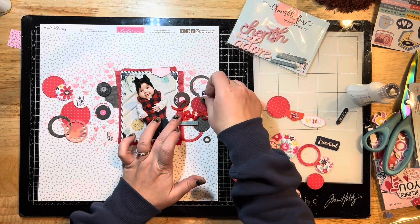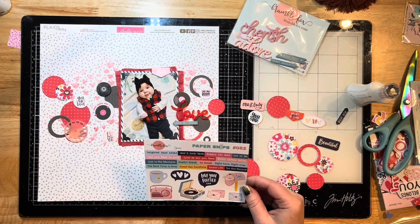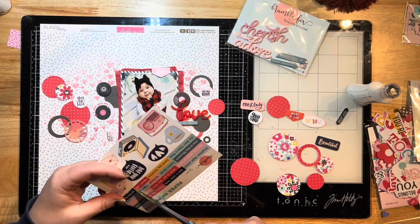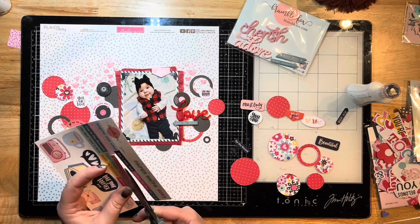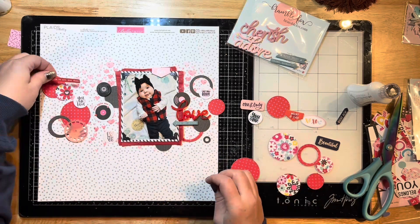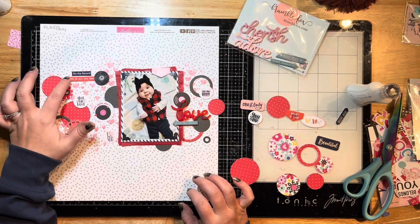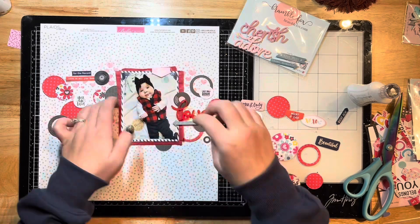I'm adding in all my layers and using these little circles cut from the paper snips to make them into epoxy flare using the coordinating epoxy stickers from the shop. I'm going to use a couple of little phrases up by that little record perspex — it's so cute and has a phrase that goes with it. I love how the stencil just peeks through in little areas.